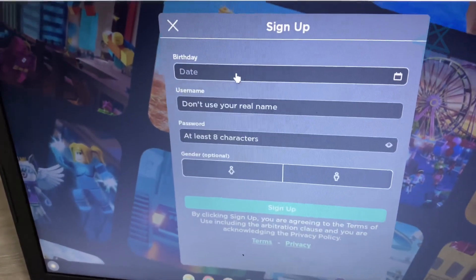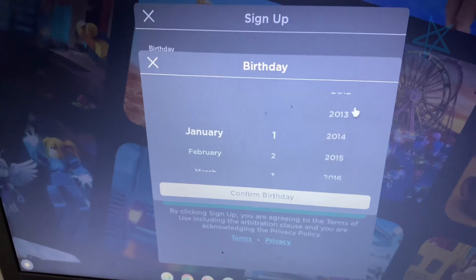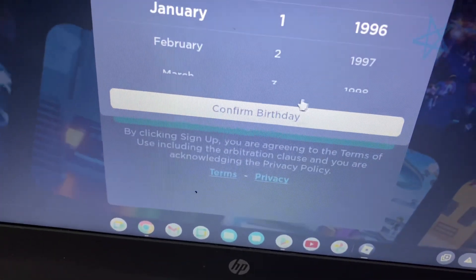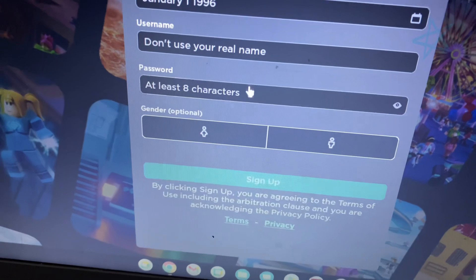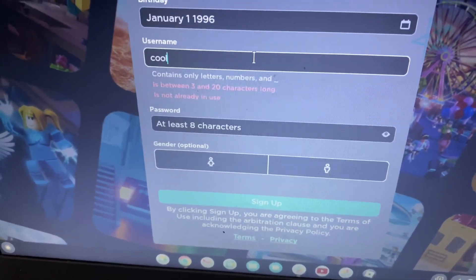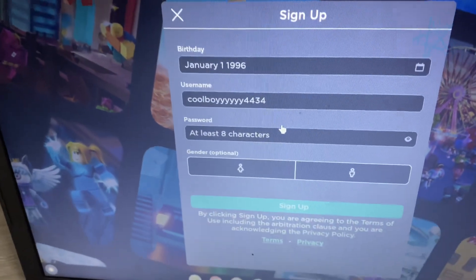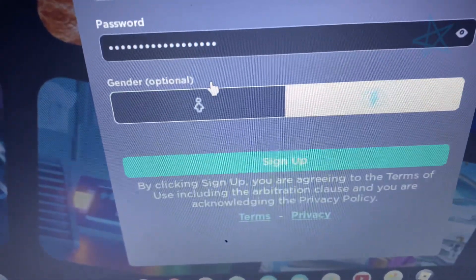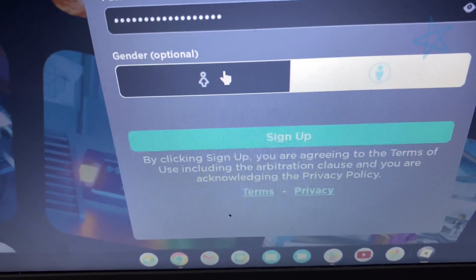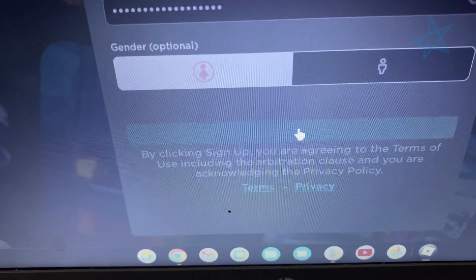Simply fill out the form — enter your birthday and confirm it. Then choose a username; mine is going to be CoolBoy4434. Fill in your gender — that's optional. Then click Sign Up. All right, let's wait for this to load.